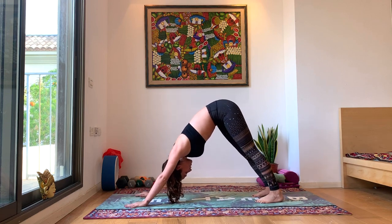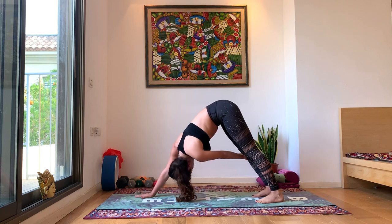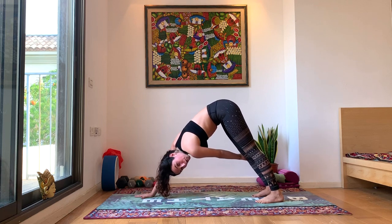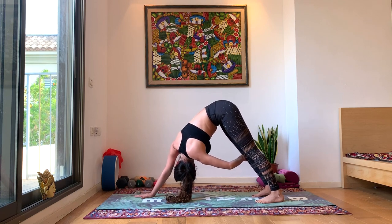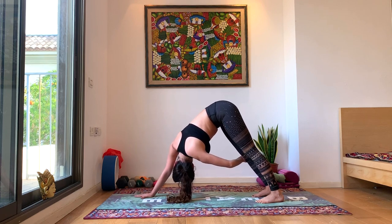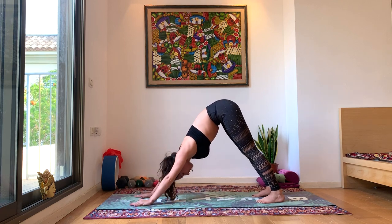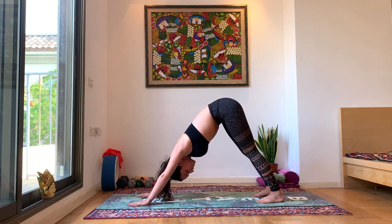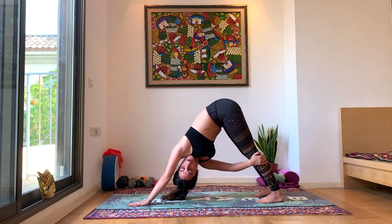Again we're going to twist towards our legs — bringing our left hand to our right leg. Downward dog with one hand, adding a little twist. Try to look beyond your right armpit. Back to center, regular downward dog. Switch sides — right hand to left leg. Pulling yourself through, looking beyond your left armpit.